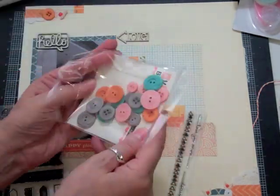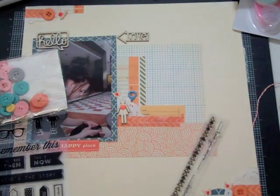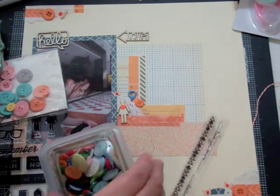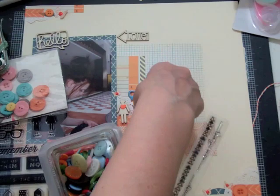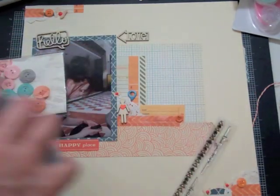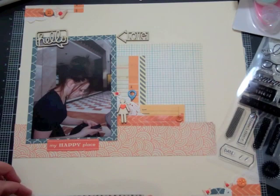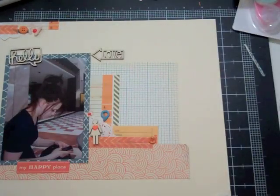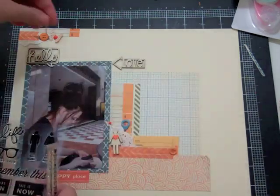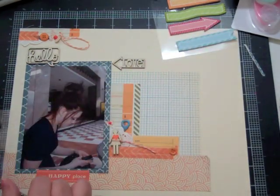I used my Copic and colored on vanilla, then punched out the heart and put it on the middle of my little potty girl. I got a stamp set about a month or two ago from Scraptastic — it has little potty people with a heart in the middle and they're so cute. Instead of using the stamp I just punched out my own and put it in the center. The potty people are one of my favorite decorations, so anytime I see them in a stamp or wood veneer I always buy it.